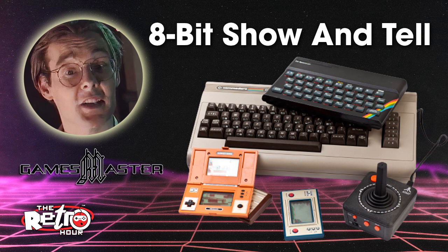We're going to be chatting to Robin Harbron from the amazing YouTube channel 8-Bit Show and Tell, who's been heavily involved in those Commodore 64 clone systems over the last decade or so. He'll be on the show in just a moment.